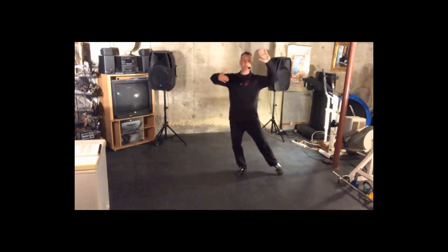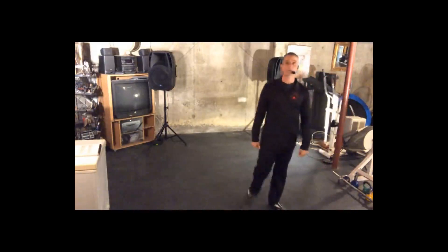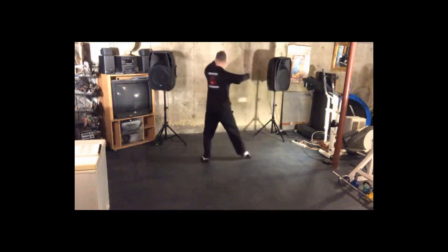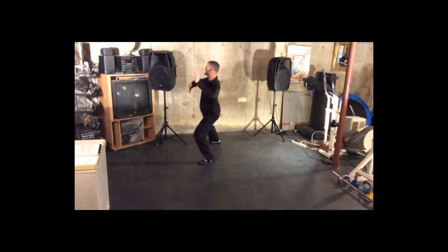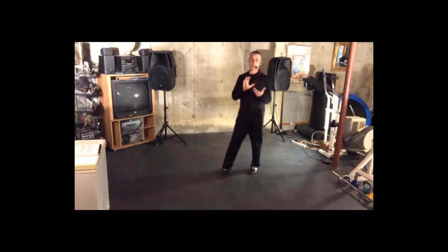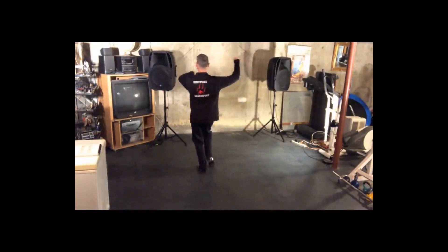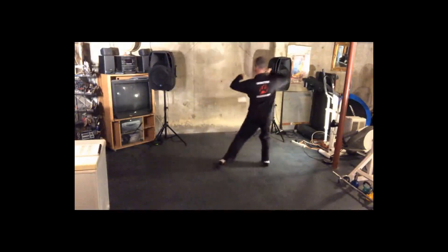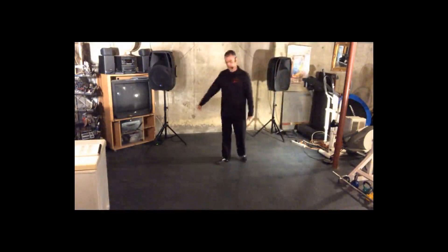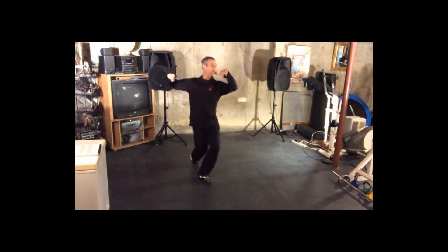Let's watch that again. We have slow, quick, quick, slow. You'll notice that I was facing this wall and then I finished facing that wall — just a quarter of a turn. Now let's talk about the ladies' part, or the follower's part, starting from the side. Right foot is free, so we're going to lower: slow, quick, slow. Coming from the front, we have slow, quick, quick, slow.